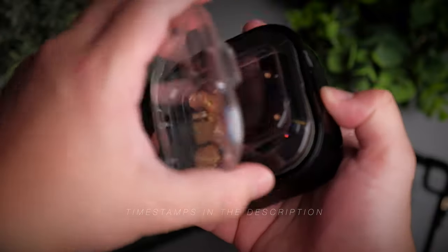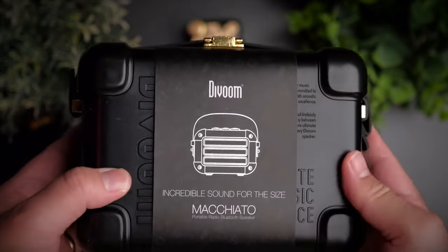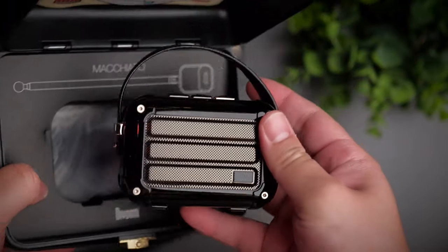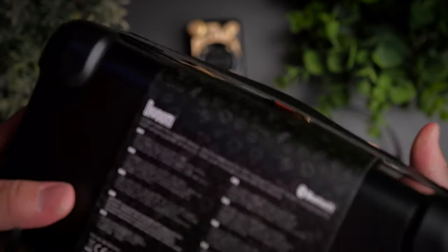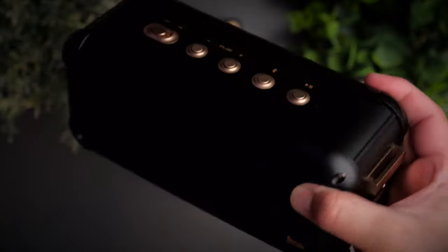We first checked out Devoom when we reviewed the original D2, and I immediately fell in love with the build quality and attention to detail that Devoom puts into their products. Today we are taking a look at a series of speakers from Devoom, aptly named their coffee series, to see if Devoom lives up to their standards. Welcome to a review of the Devoom Espresso, Macchiato, and Mocha.